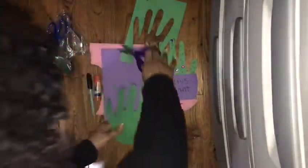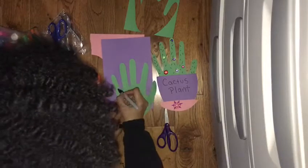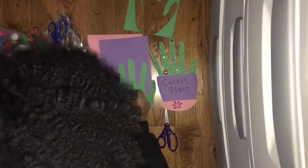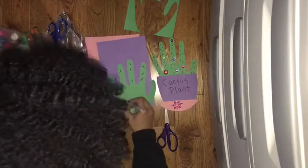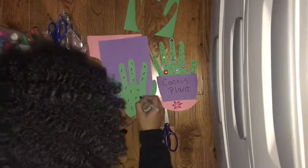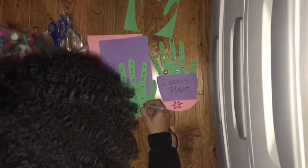Okay, so this is her hand. After you cut it out, you're gonna get your black marker and start making your cactus look realistic. We're gonna give it some spikes — you can do it however you want, all over, making pointy spikes on your cactus.